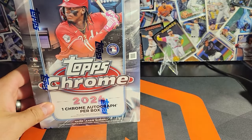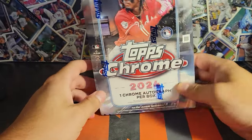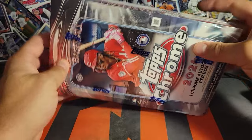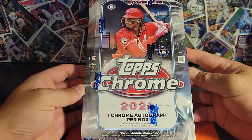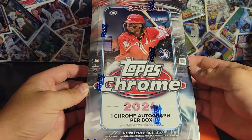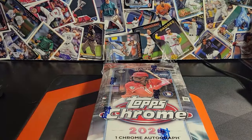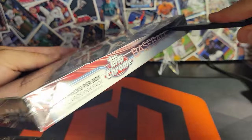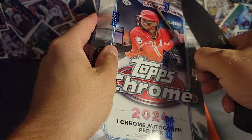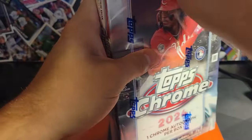We're going to start with the regular hobby box for now. I'm going to save the jumbo for another video. We all know what we're looking for — we're looking for Elly, any of the other hundred or so rookies in this class, anything like that. There's some really cool retro-looking stuff that's like a throwback to the 90s. This is going to be fun.